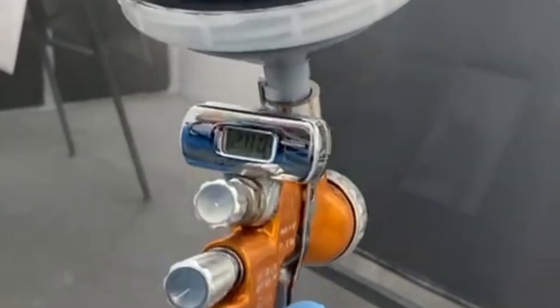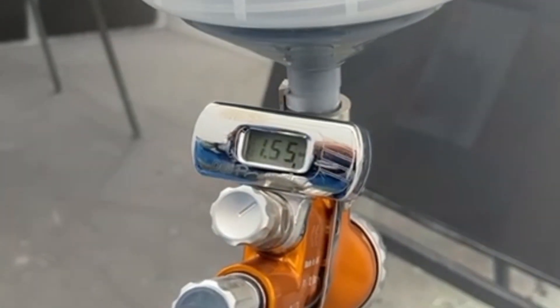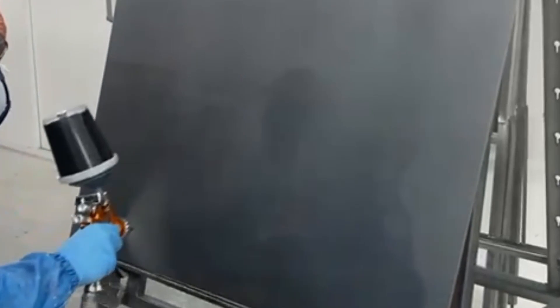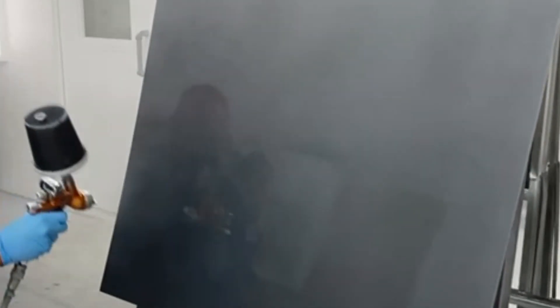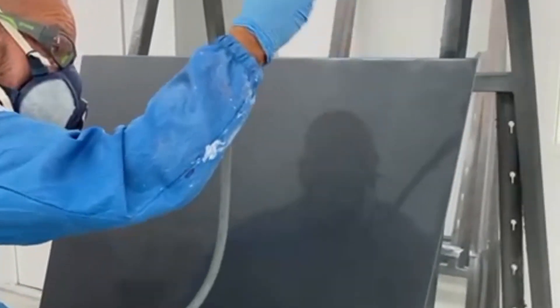I'm going to drop my gun pressure about half a bar, and do a drop coat over the panel.